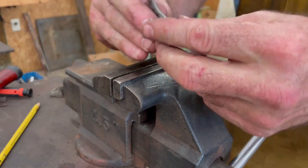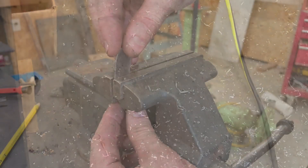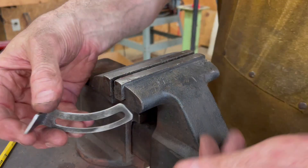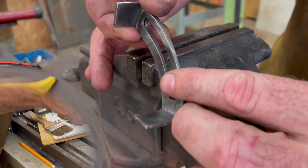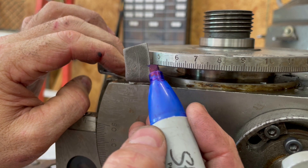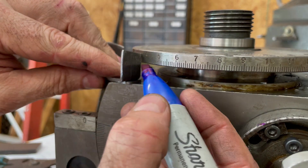With the parts cut out and deburred, I bend one end of each to a 90 degree angle. The parts are then marked and cut for proper clearance.